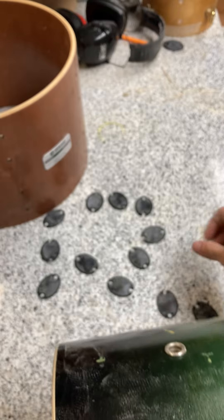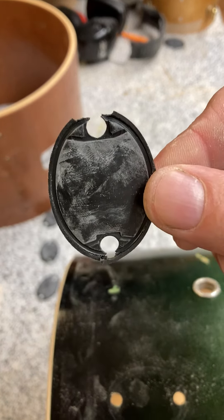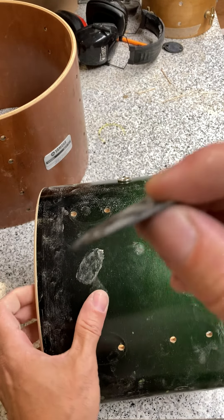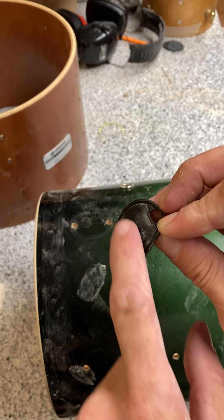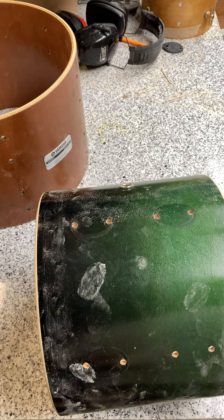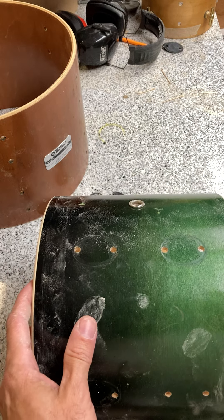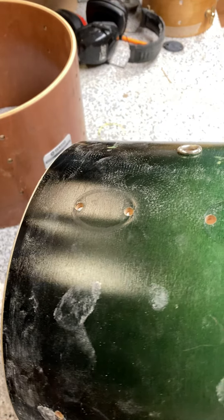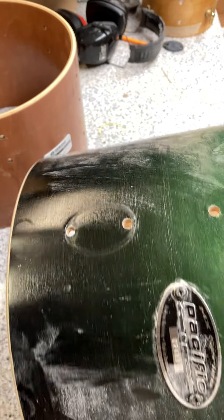I just grabbed a handful of them as an average example of what's going on, and most of these are torn worse towards the head because the tension is allowing the lug to flex. At this point the lug is high-centered on this part and loose on this part, teetering and rocking back and forth. This means you're taking a tuning part responsible for holding a specific amount of tension and asking it to do that while it's flexing. If you put rubber gaskets under a tuning peg on a guitar it would be an utter mess to tune — and that's what most people experience.